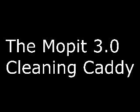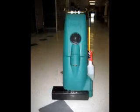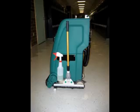Introducing the Moppet 3 cleaning caddy. The Moppet cleaning caddy turns the Moppet into the ultimate cleaning machine. With the cleaning caddy you will be able to completely ditch your old mop and bucket. After using the Moppet and cleaning caddy, your floors will be completely dry and much cleaner than your old mop could ever make them.